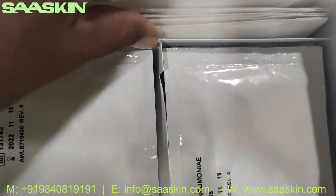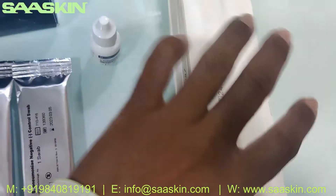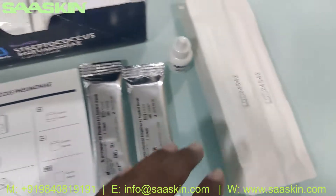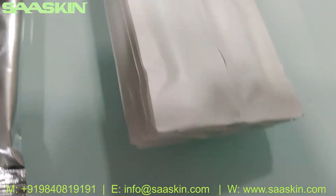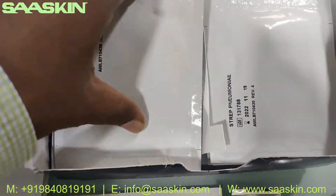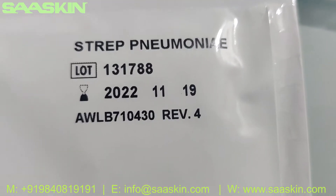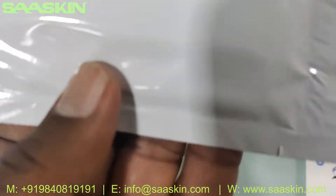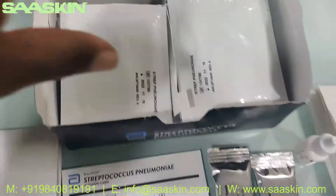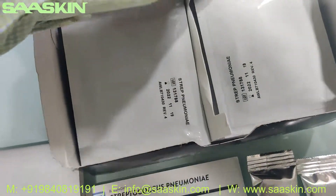And going inside, you have the swab sticks — 30 swab sticks. And if you go further inside, you can see the swab sticks, and inside you have the test cassettes. You can see the test cassettes. This is a 20 test kit box and you have 22 test cassettes — it says Streptococcus Pneumonia. This other side is plain, and on this side you have 11 and 11 — there are two sets of test cassettes with a partition in this way.